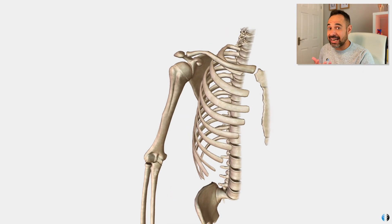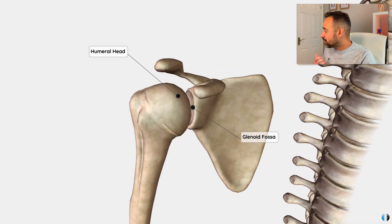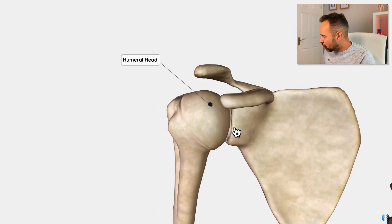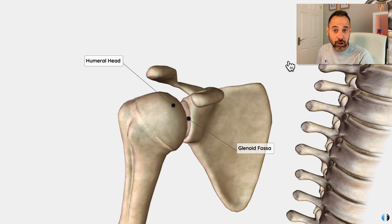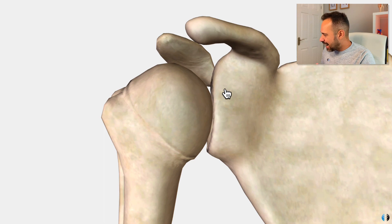The shoulder joint or glenohumeral joint is a ball and socket joint, whereby we have the head of the humerus articulating with the glenoid fossa. The humeral head is our ball and the glenoid fossa is our socket. The key principle is that only a very small proportion of the humeral head is ever in contact with the glenoid — in fact, only one third of the humeral head is ever in contact with that glenoid fossa.